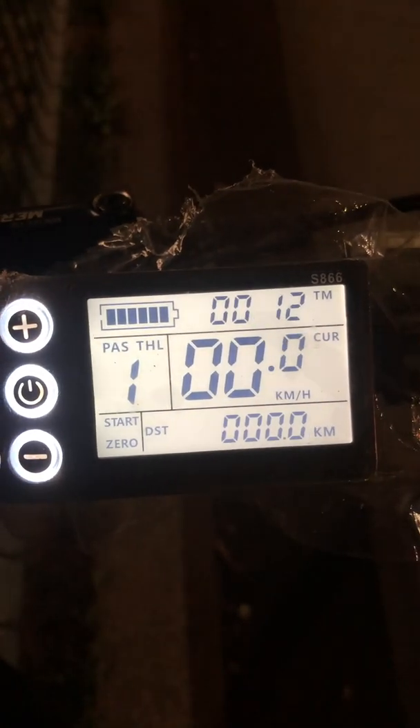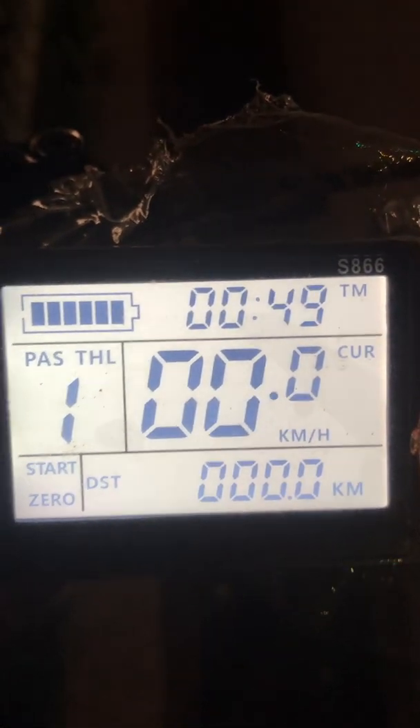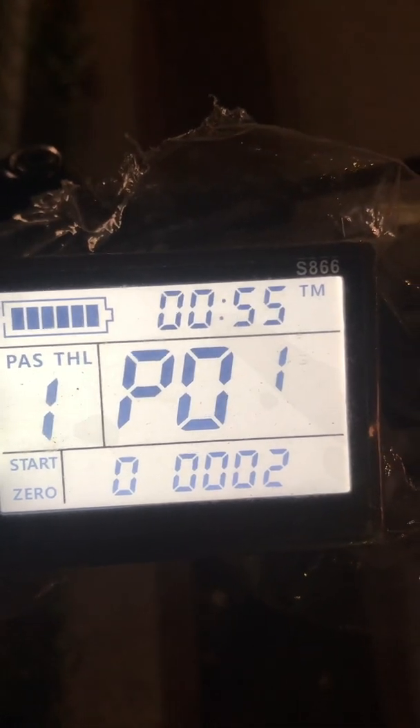Anyone can set the perfect numbers in each setting. Now we will press the button for 2 seconds. Now we come to the exact menu. Now P1 — P01 is the display brightness.